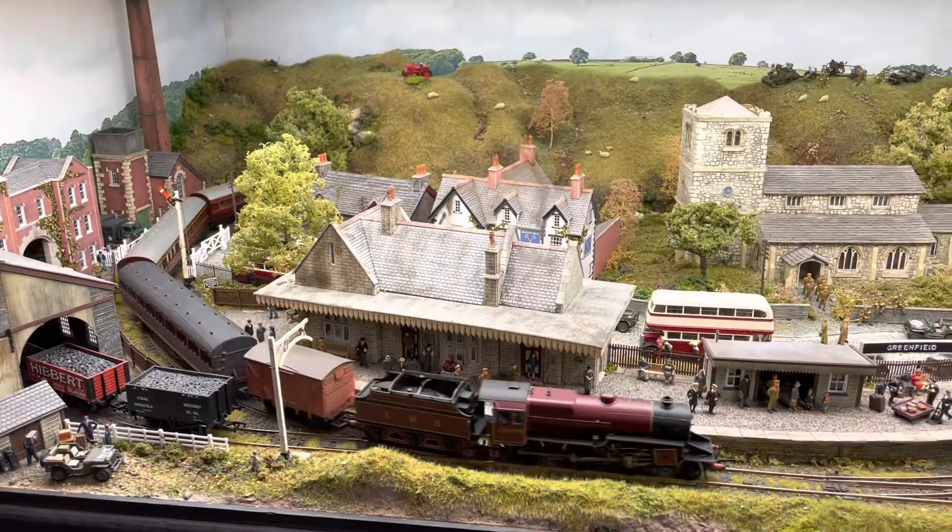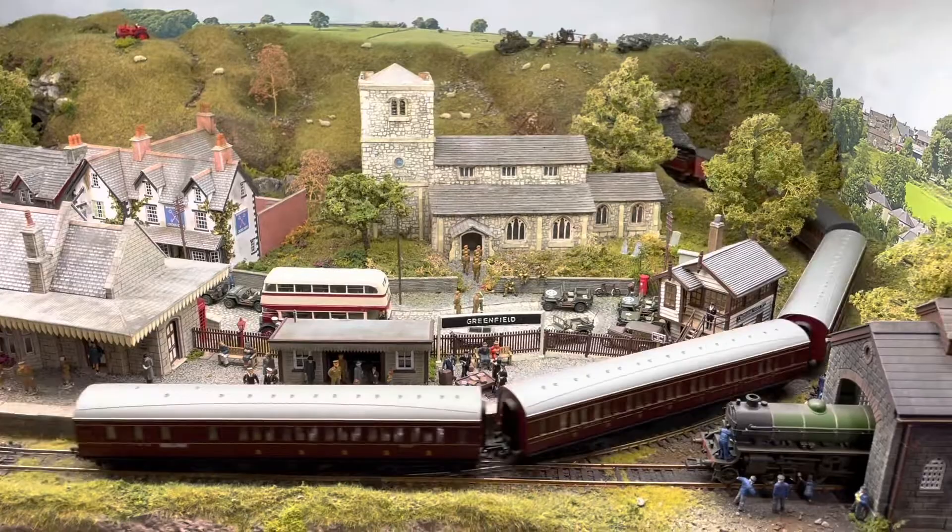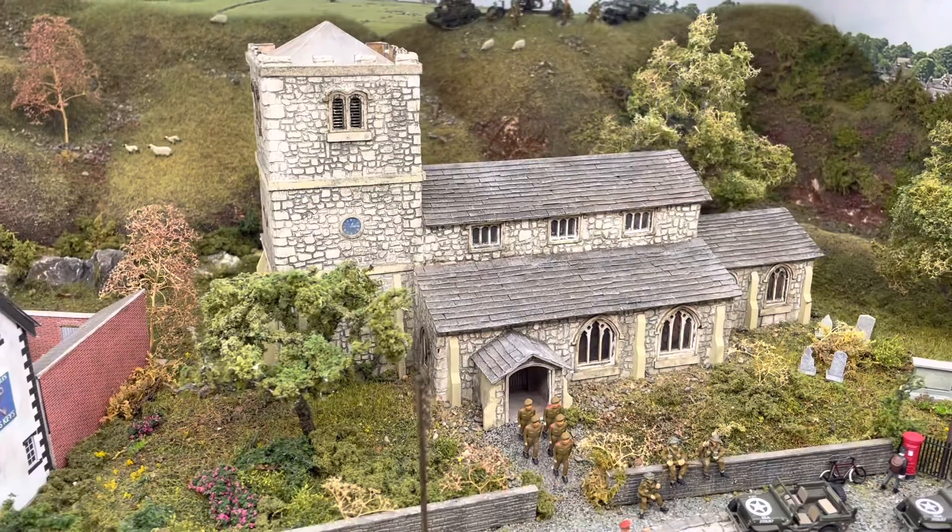Hello, welcome to my layout, the Greenfield 1940s double gauge model railway. Today I'm going to show you some of the buildings that are actually on the layout. I hope you enjoy the video.